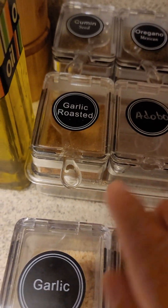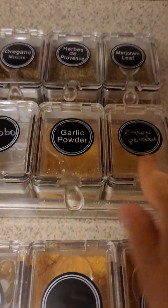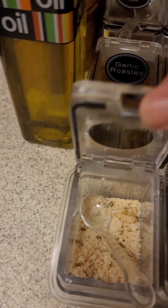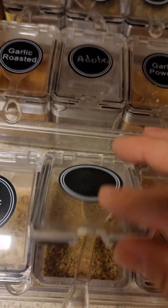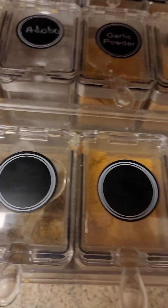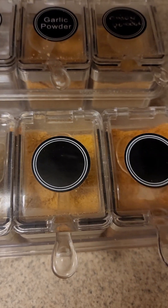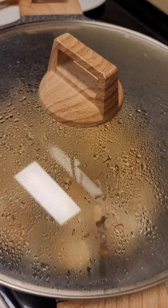The seasonings I use: I use garlic, roasted garlic, adobo, garlic powder, onion powder, seasoned garlic, and this is Dash — meat tenderizer and seasoned salt. So the chicken is in there right now.